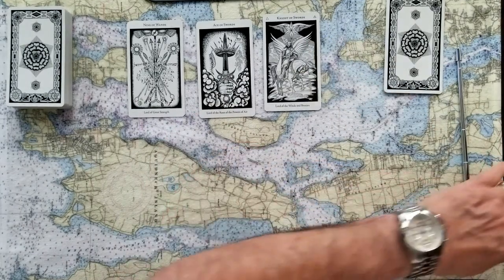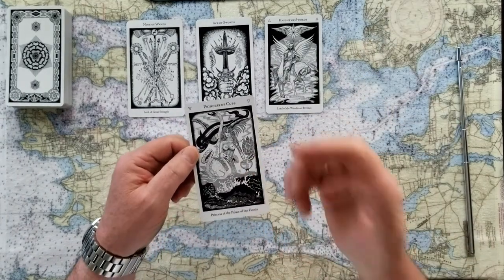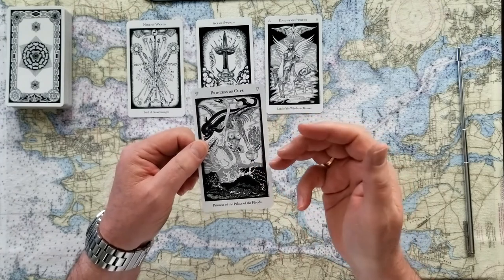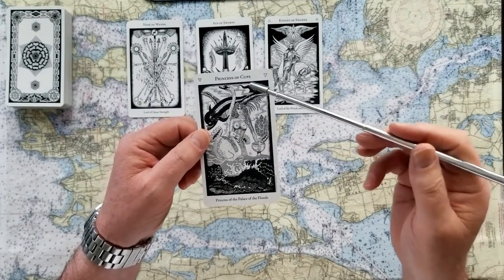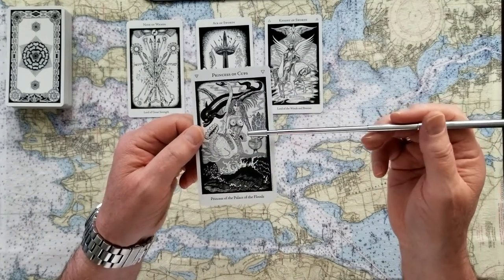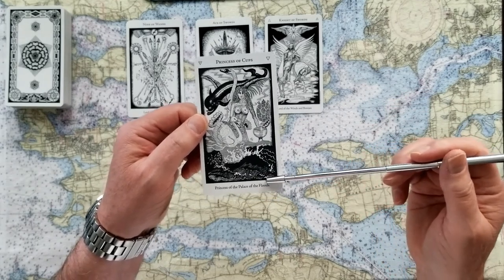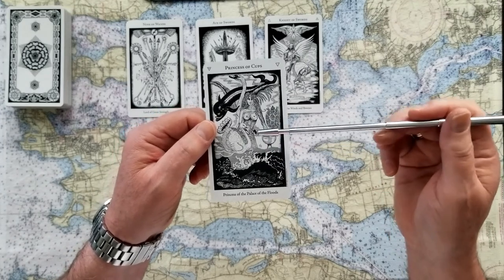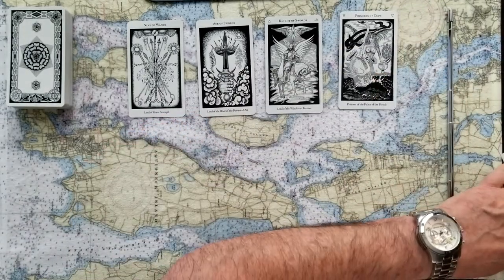The fourth card, if that's the one you chose, is the Princess of Cups. The princess in this deck would be equivalent to a page — she is the very least powerful of the royal cards. Cups is full of emotions, so the princess brings forth a message of compassion, a hint of emotion. She's called the Princess of the Palace of the Floods — she's bringing this emotional, turbulent issue into view. This is also a yes card. So we have four yeses today.